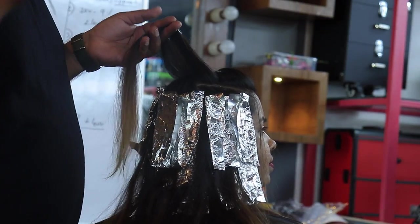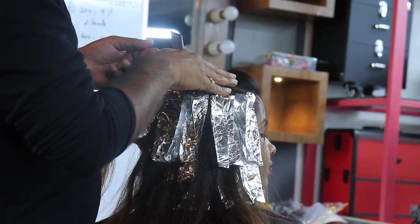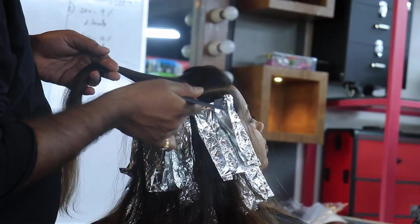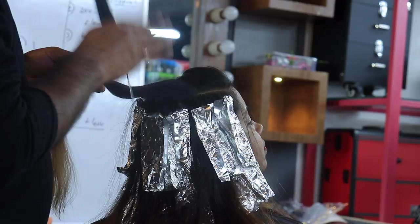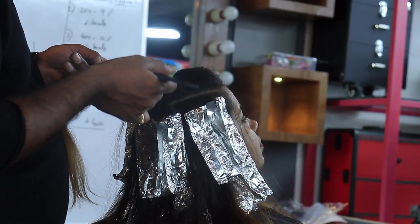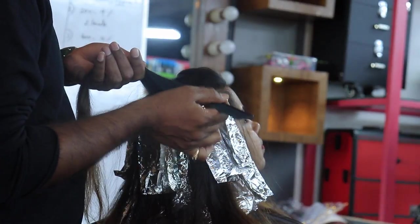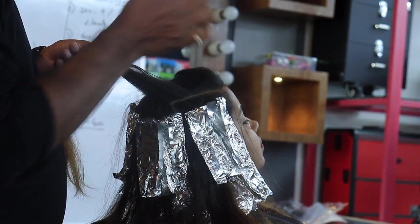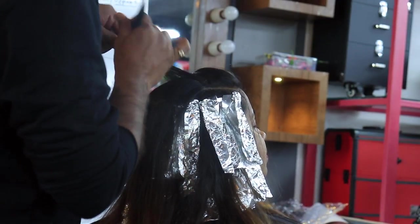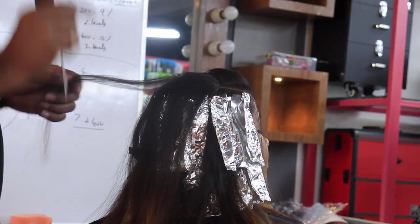The techniques are n number — you can do like how lights are designed, like that also you can put on this. Techniques are your wish, but these are the basic parameters — lines you should do precisely. Never do it thick — it looks ugly on this hair texture. It might be good for curly hair, little bit thicker with more distance, but for straight hair I will do two techniques: one, the weave I have shown you — very baby weave — and the second one is a thin slice, very very thin slice. No limitations, but not very bulky.